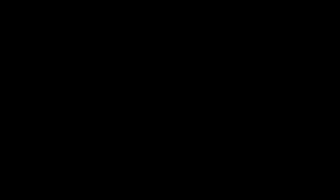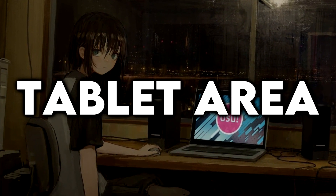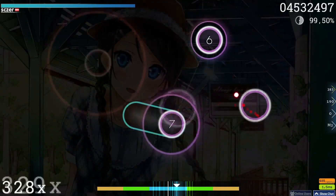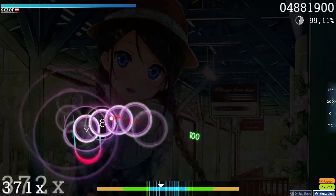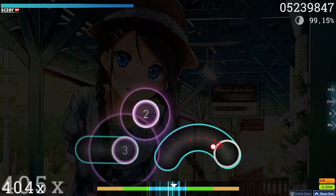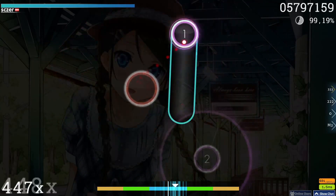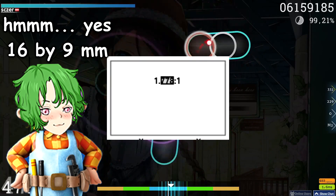Now let's get to setting up your tablet area. In terms of how big it should be — well, I can't really give you a concrete answer because it's just down to preference. You can find people using really small ones as well as going all the way to full area. So just experiment a bit and try to find what feels right for you. And once you've found something, just stick to it — unless it's like, comically small, you should probably be fine.